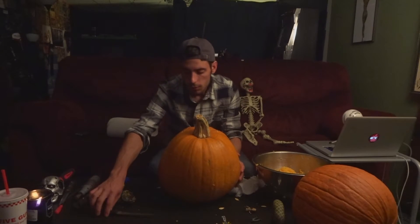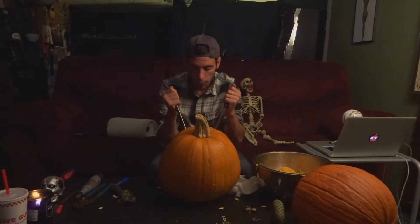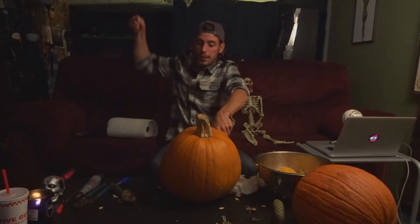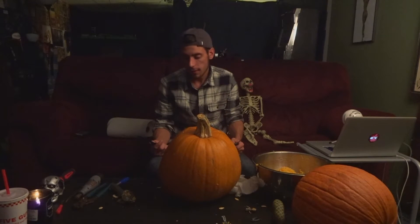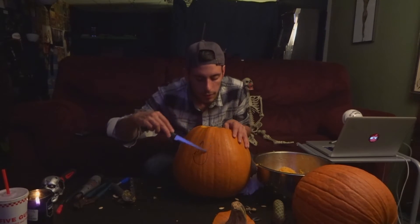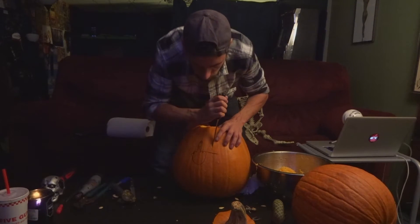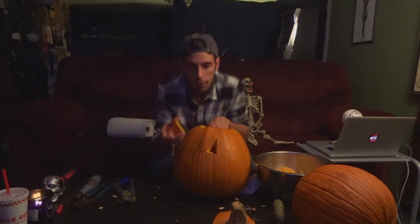I'm gonna go for the standard face. What you're gonna want to do is get your knife that you used earlier. I have a majority of knives so I'm gonna try carving both eyes at the same time, because you've got to keep it a little interesting. It's a lot harder than I thought it would be, so we'll switch back down to just one knife. Once you get the lines cut you should be able to just push it — oh, perfect! A perfect eye.